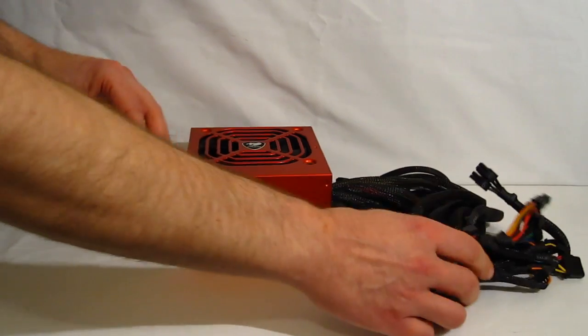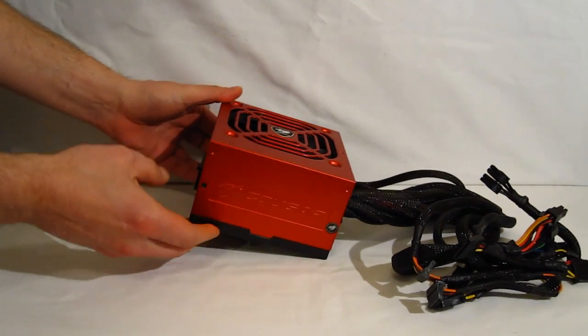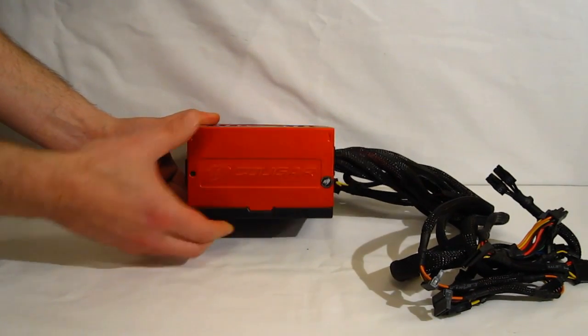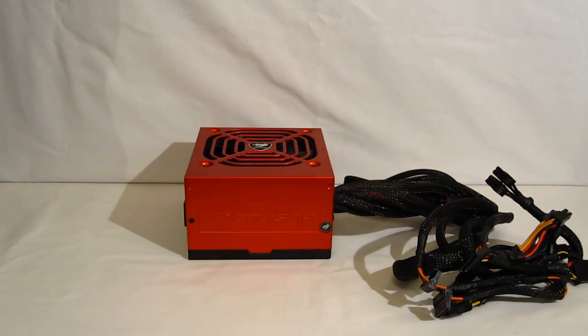The Cougar Power X is energy efficient with a good looking design. 80 Plus Bronze certified and specs out very nicely for a 550 watt power supply.